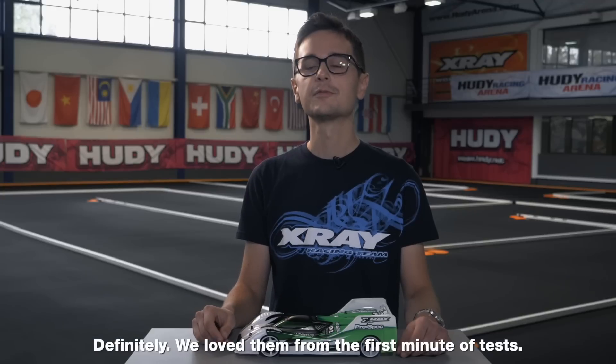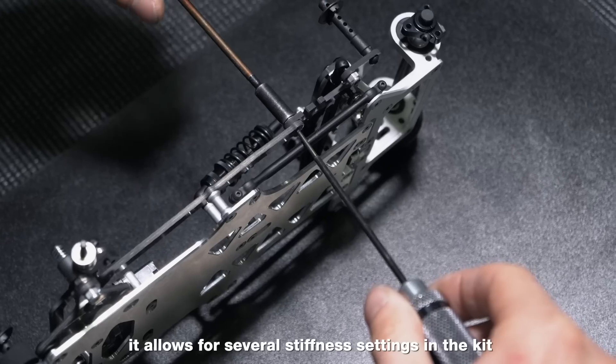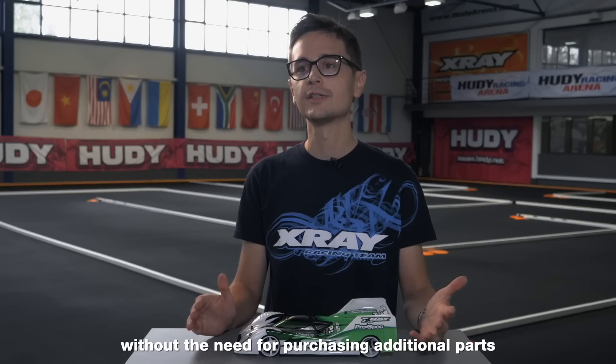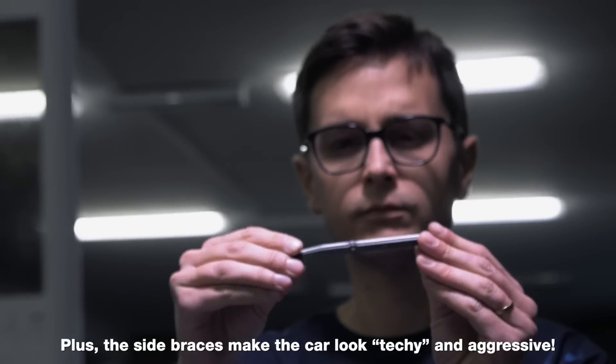We loved them from the first minute of tests. They improved the handling and the added adjustability was great. By removing screws in three different points, it allows for several stiffness settings in the kit, without the need for purchasing additional parts or doing any modifications. Plus, the side braces make the car look techy and aggressive.